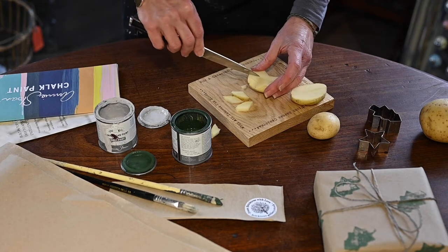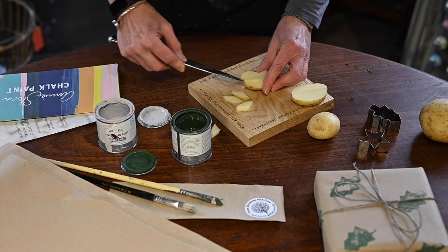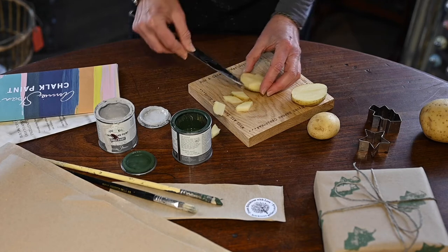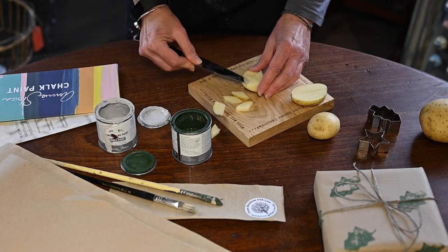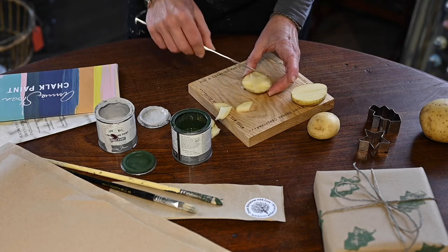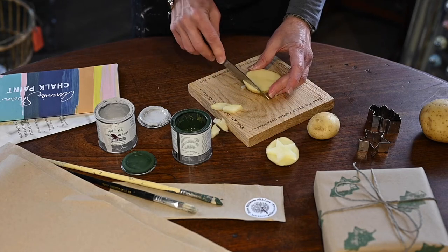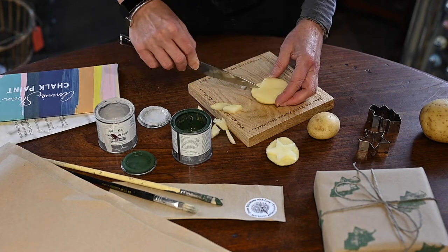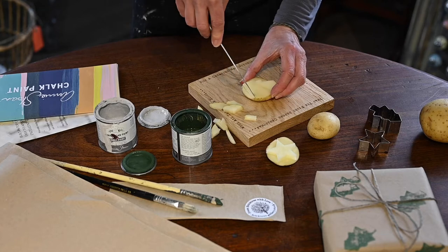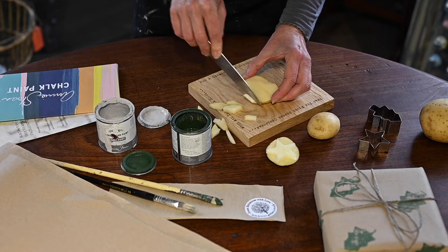It doesn't need to be absolutely pristine and perfect unless of course that's the way you want it to be. We're just getting the vague shape, so as long as you've left enough of your design proud for the star shape. Obviously if you're doing this with children, you do the cutting — it's a very sharp knife.